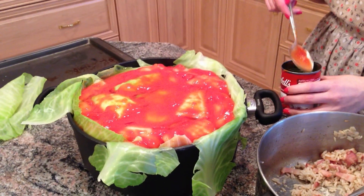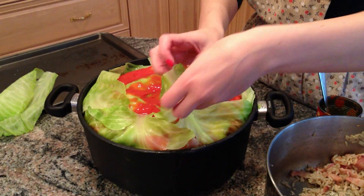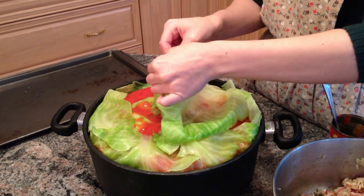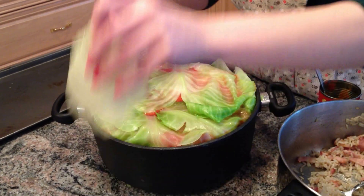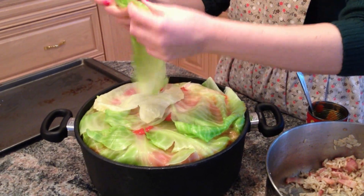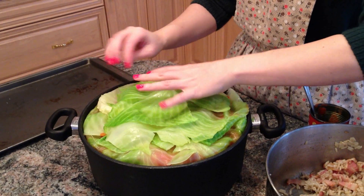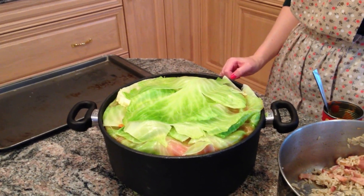Now we fold the leaves that are on the side into the middle to protect the cabbage rolls during baking. Take the leftover leaves and cover the top - it's okay to tear the cabbage to make it conform. The top tends to get really blasted by the heat, so cover it as much as you can. Once covered, put a lid on the pot and stick them in the oven at 325 degrees Fahrenheit for about three hours. It's going to be a heavy pot!